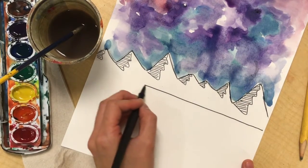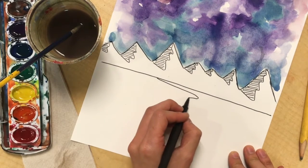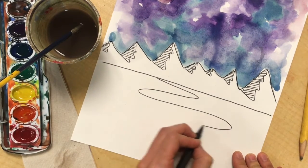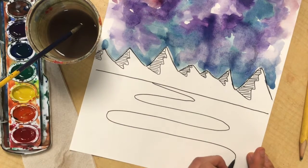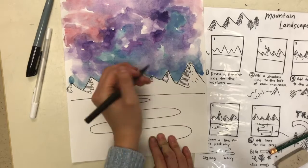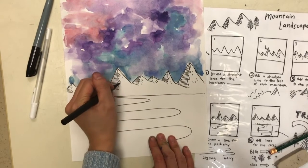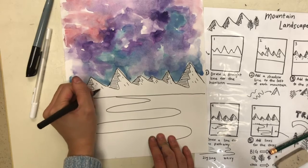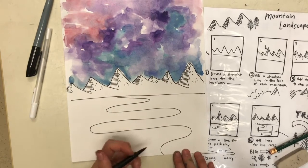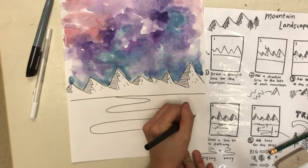I'm adding a straight line below my mountains. This is my horizon line where the ground is. Then I'm going in with a wavy or zigzag line all the way to the bottom of my paper. Now I'm just adding some more textures to the side of my mountain — some dots and marks. This can be really random because mountains never all look the same or perfect.